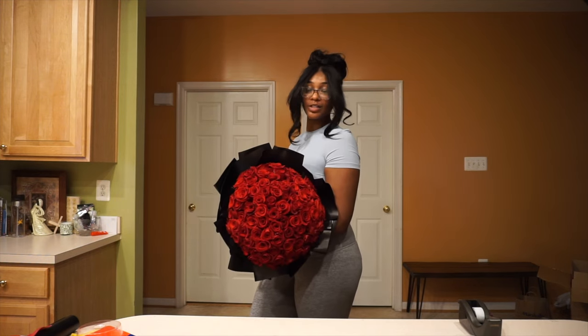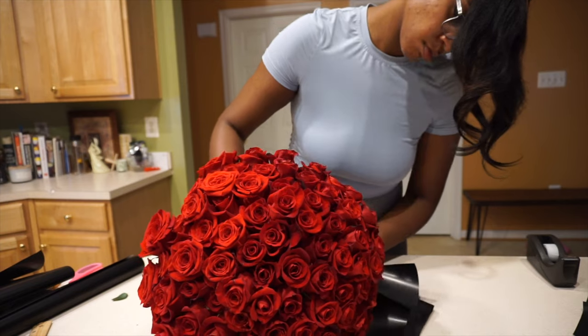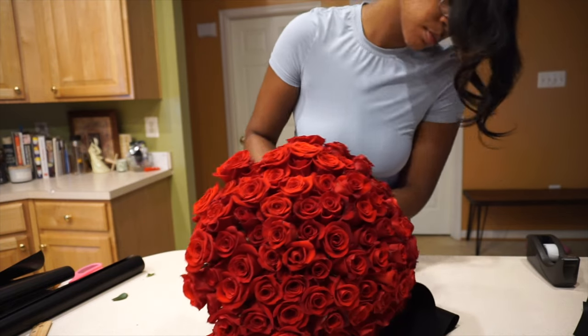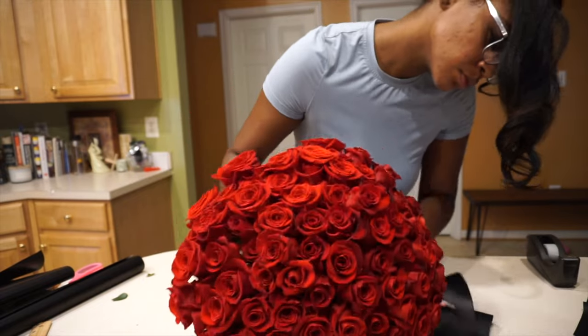Hey guys! Welcome back to my YouTube channel, and if you're new here, welcome! My name is Ciara. Today I'm going to spare you guys the formal intro for this video just because I'm so excited to be sharing with you all how I made this beautiful and inexpensive 100 rose bouquet.